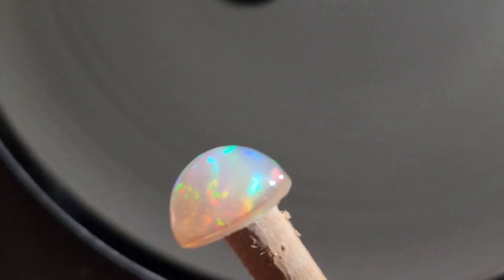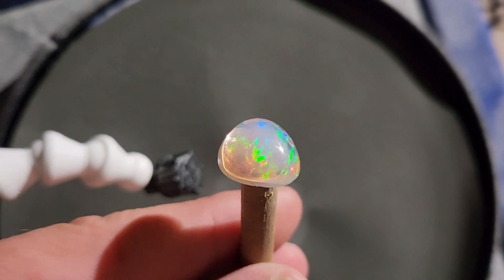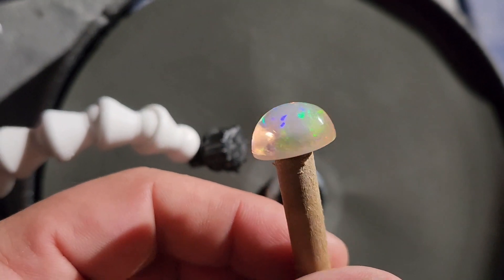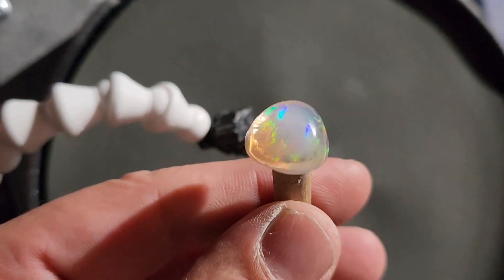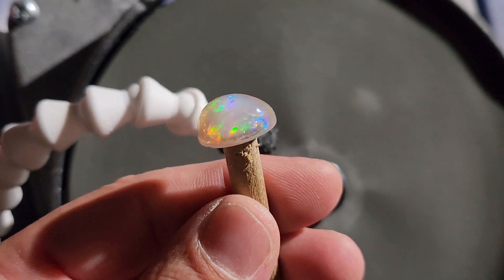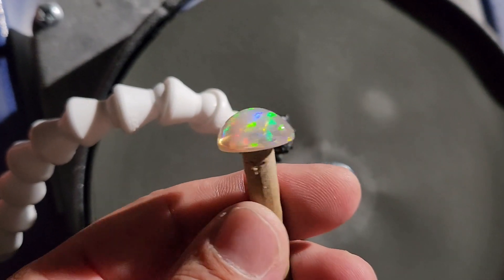Yeah, it should dry out alright — got good color in it. So that is the next stage of pre-polish. Still on the dop and still has some drying out to do. It's not absorbing water like crazy. If you get your water balance right, you can get these guys to not go crazy on you. You can still see color and see your sanding and polishing marks while you're working wet on Ethiopian opal. There's kind of a trick to it — you just gotta go a little bit slow.